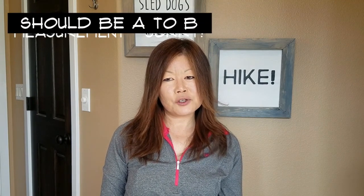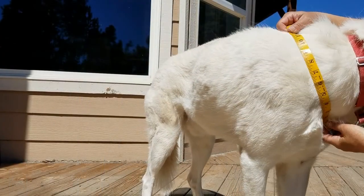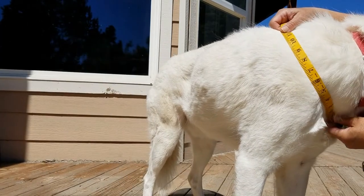The first measurement you will be taking is the A to C measurement, which is the half-neck measurement of your dog. The neck measurement is the most critical of the three measurements you will be taking. The bottom of the neck of the harness needs to rest on your dog's breastbone and we don't want the neck of the harness to be too big or too small for your dog. To measure the half-neck measurement, start at your dog's breastbone, which is the bone that juts out on his chest.